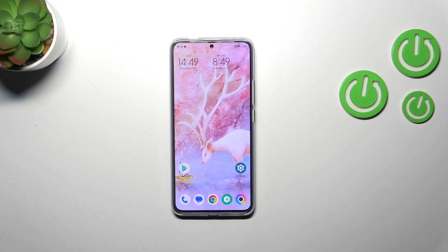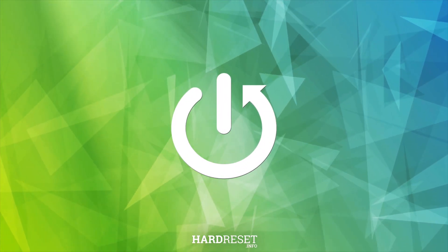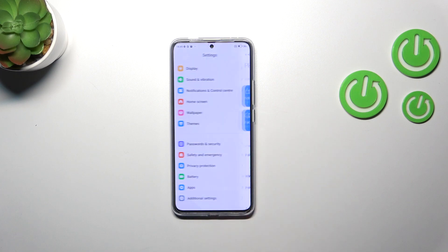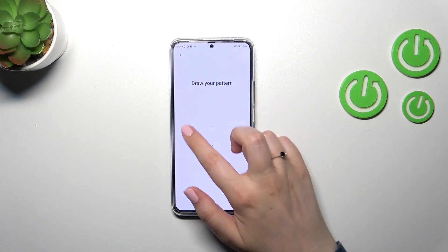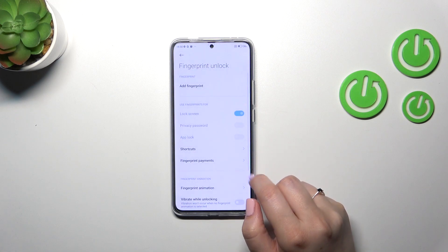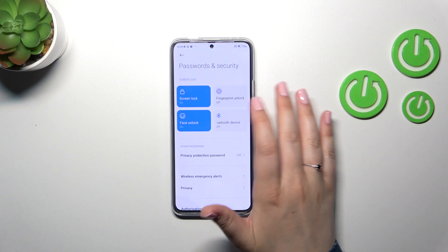Hi everyone. In front of me I've got the Poco F5 Pro, and let me share with you how to add the fingerprint to this device. First of all, we have to enter Settings and then scroll to find Passwords and Security. I do have a fingerprint already, so let me first remove it completely.